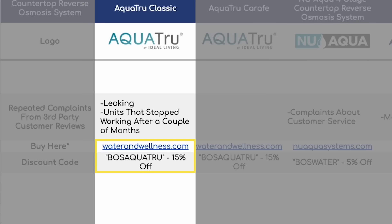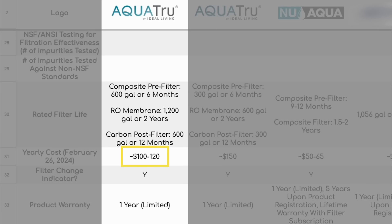Make sure to check out the video description below or the Google sheet if you want to purchase. Once the free filters are used up, the AquaTrue Classic is cheap to maintain at around $100 to $120 yearly.